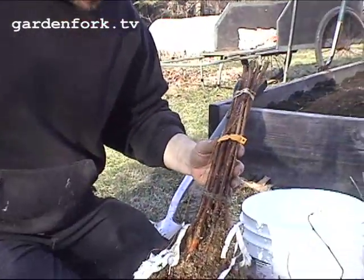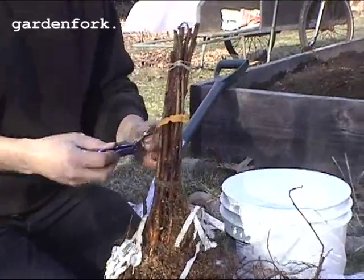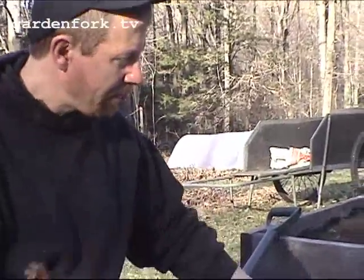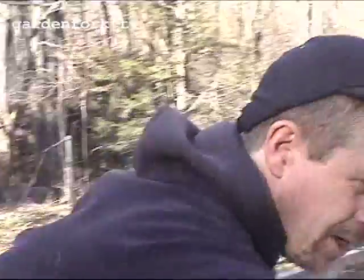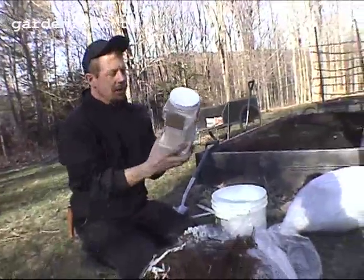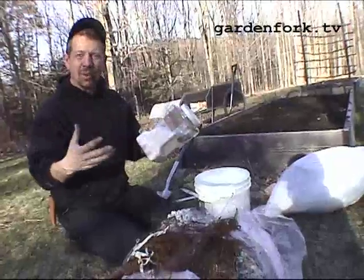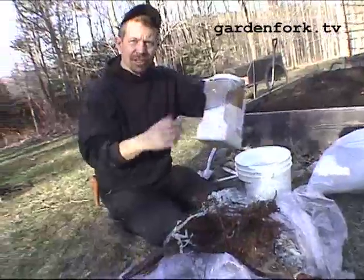Now what we're gonna do is cut these bands off and put them in a bucket that has Agri-Gel — it's also called Pterasorb. These are those crystals that absorb a bunch of water and puff up really giant. You don't need too much of this — about two tablespoons.